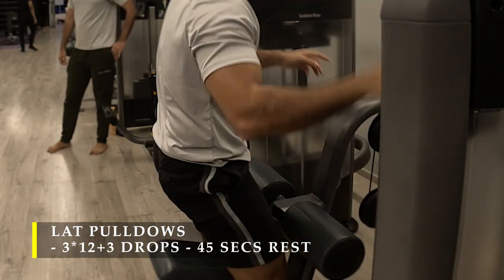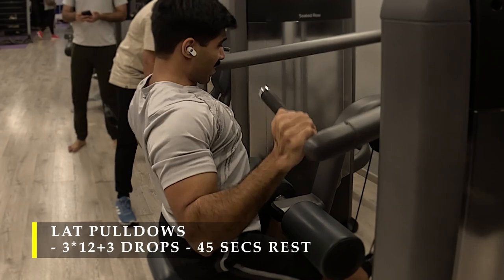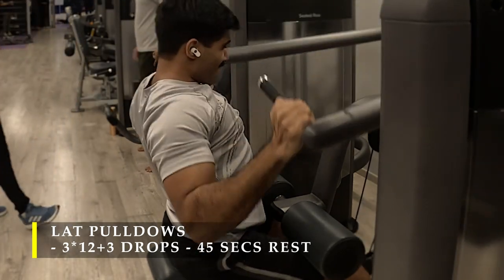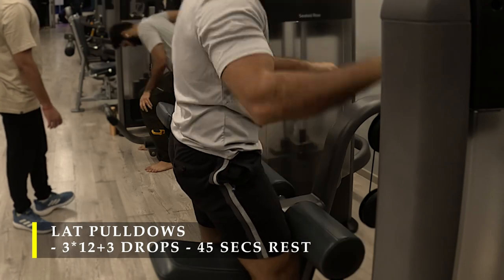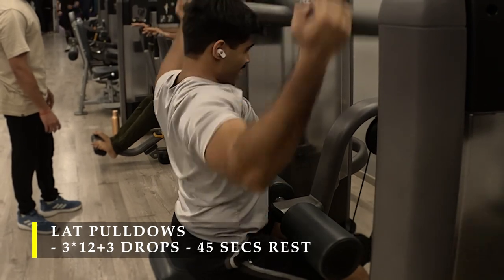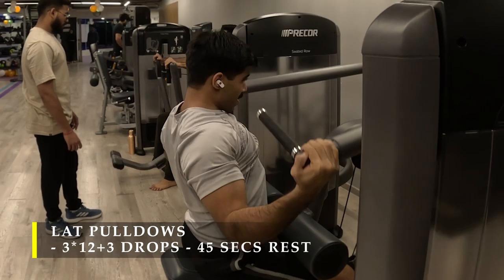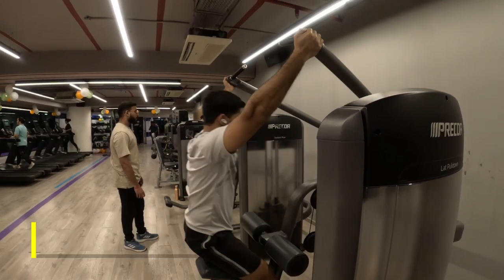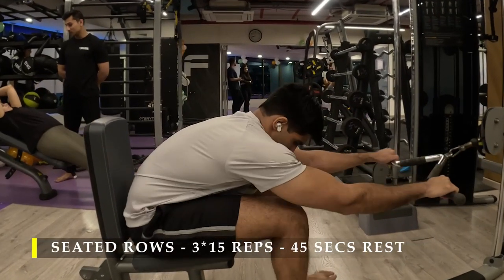You have to start with a challenging weight to be able to do drop sets efficiently. When doing a drop set, make sure that at every drop you are near failure — unable to do any more repetitions without losing form. This particular exercise takes about 30 to 45 seconds to finish, but it's a great way to activate your entire lats with a drop set.